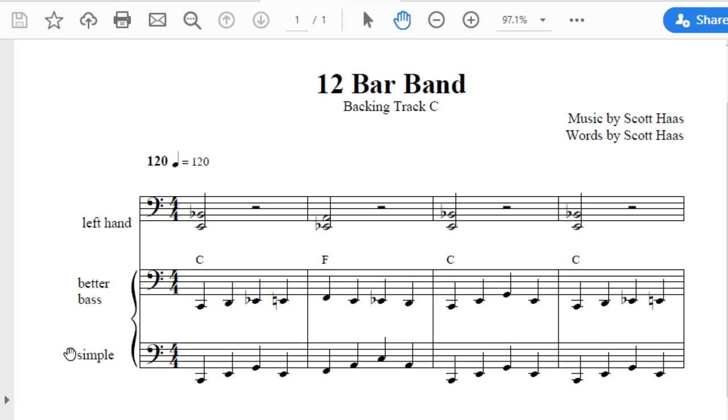And up to F, and so forth. Now, a better bass is what I call this line right here — instead of doing root, third, fifth, third, do something a little more interesting. Like that. So that's pretty easy to figure out.